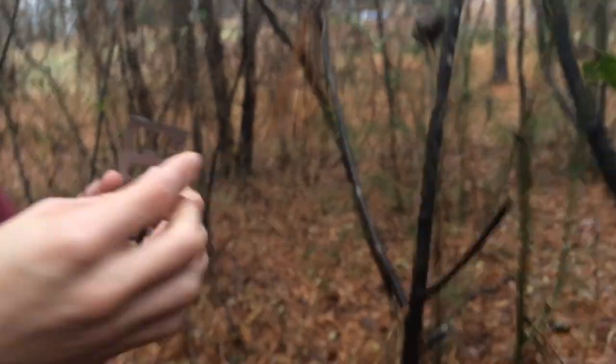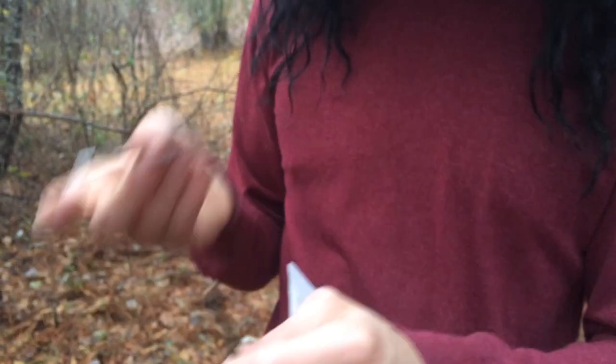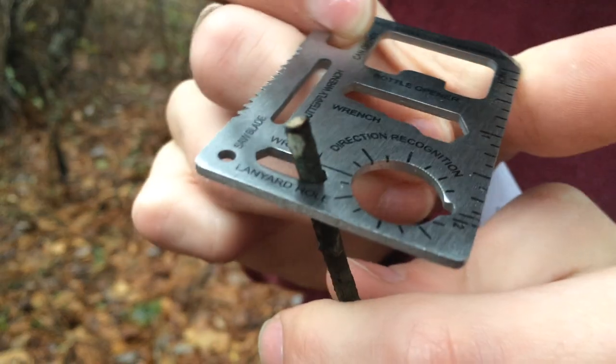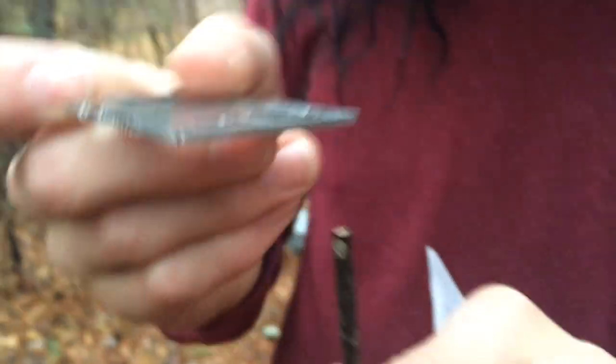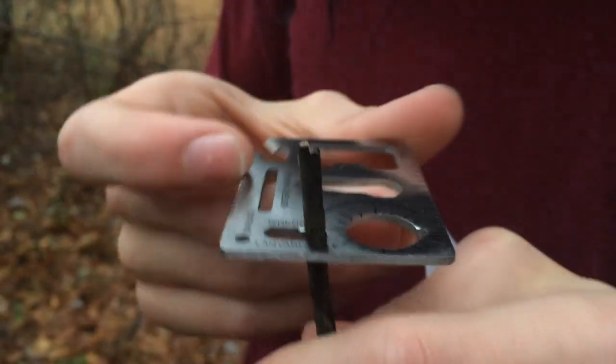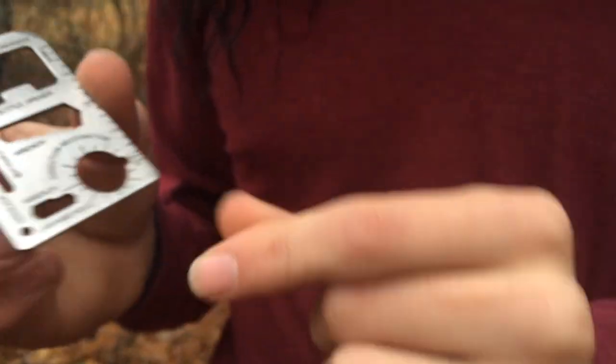I can't understand where they're coming from. If I take this twig and I want to be able to twist it, I can put this two-position wrench on it and turn. You see how it's turning there? Well, just imagine it's turning — that's what you're really going for. It's a two-position wrench, not a one, so you can do multiple sizes. Now that's cool.